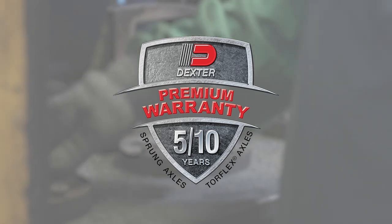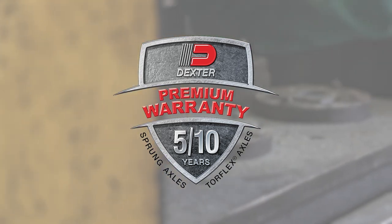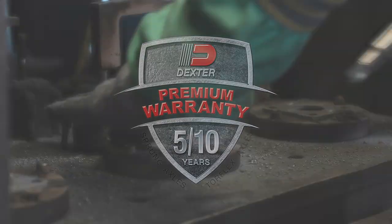Backed by our 10-year Torflex warranty, covering both personal and commercial use, you can be confident in your axle system.